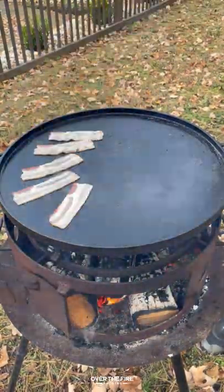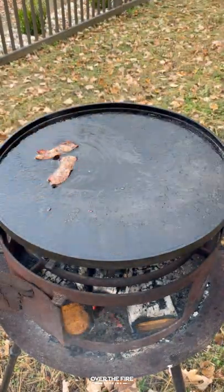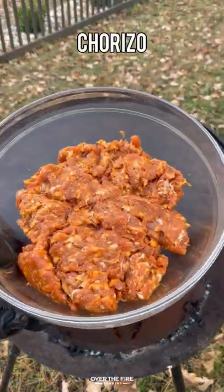Chorizo smash burgers. I'm going to start by breaking out my skillet, getting it to a high heat temp. I'm going to cook off some bacon until they're nice and crispy.